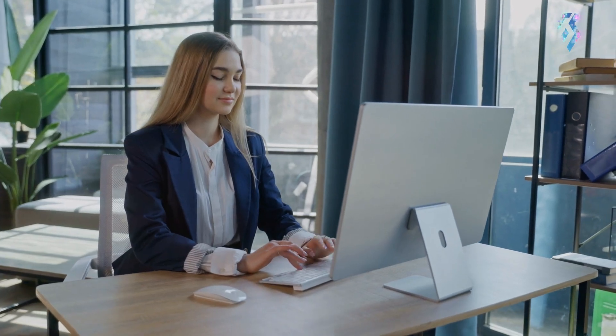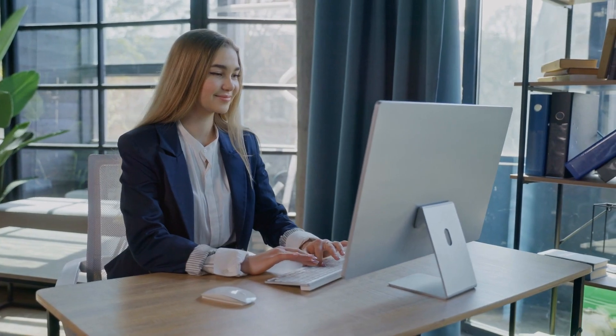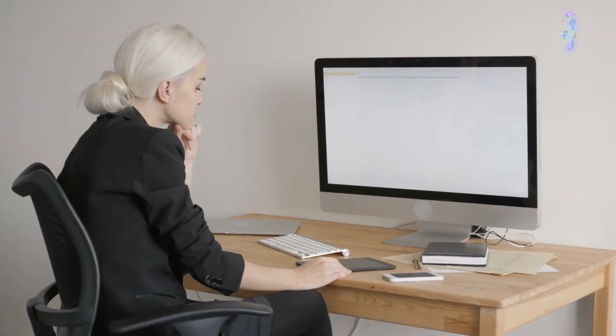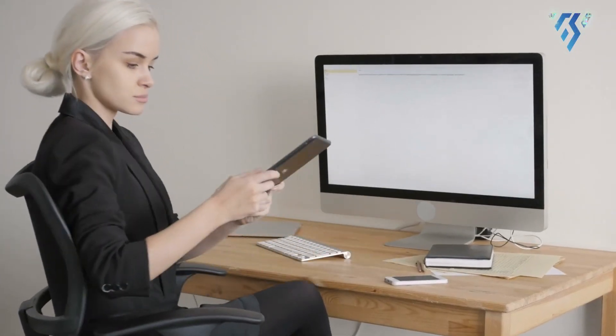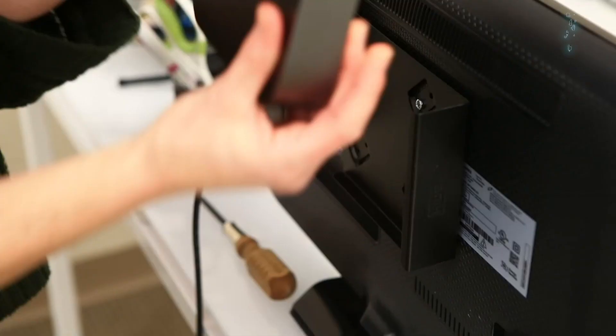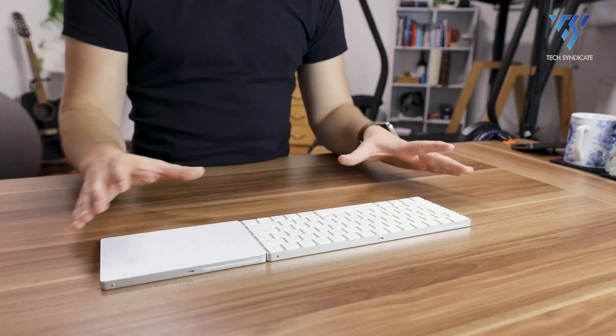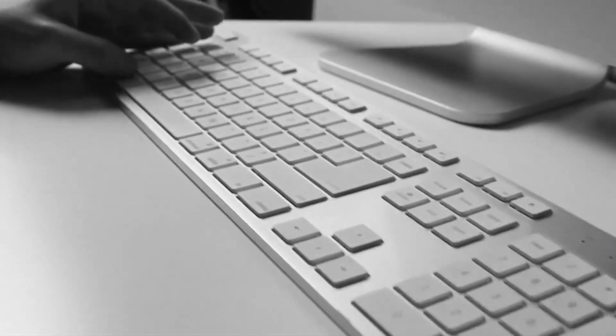Step into the realm of enhanced productivity with TechSyndicate as we unveil the ultimate guide to accessorizing your Mac Mini, uncovering the essential additions that will transform your Mac Mini setup into a powerhouse of efficiency and convenience. Get ready to elevate your computing experience with our hand-picked selection of accessories, finely tuned to complement and maximize your Mac Mini M2 capabilities.